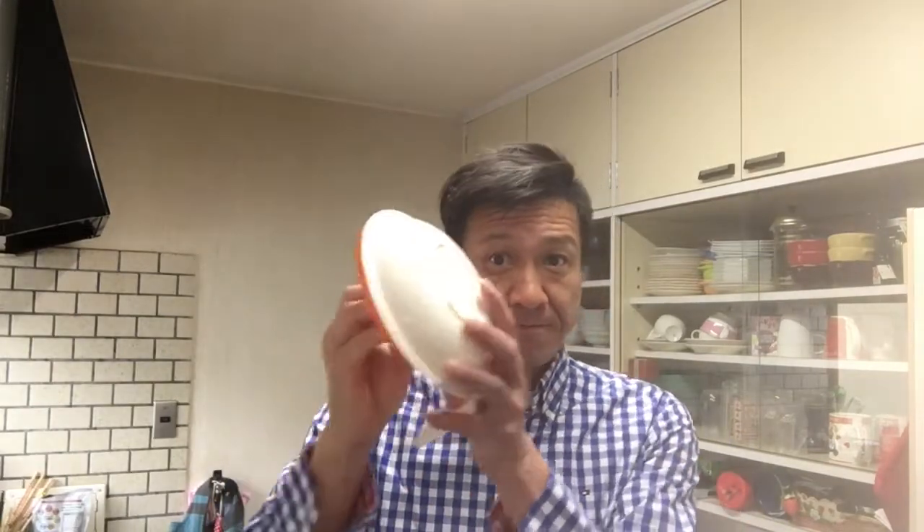Hello everyone, do you like sunny side up eggs? I like it and make it, and I am using this tool to make a sunny side up.